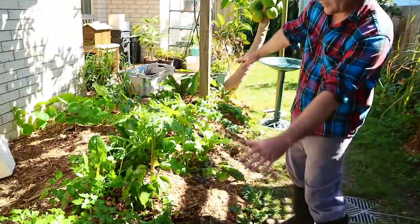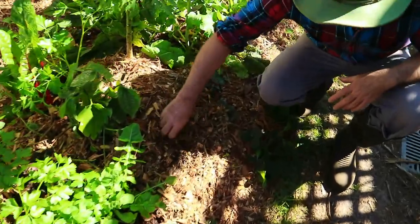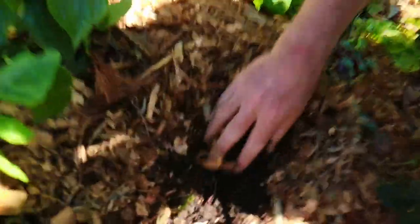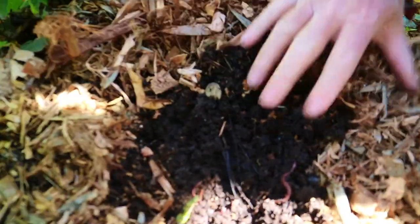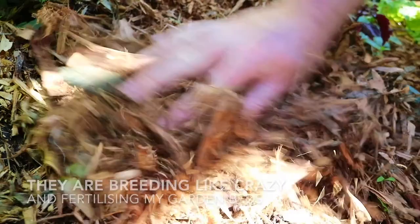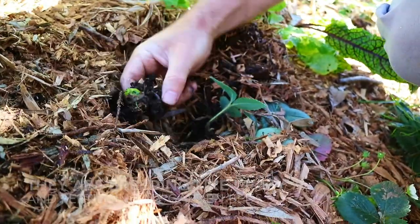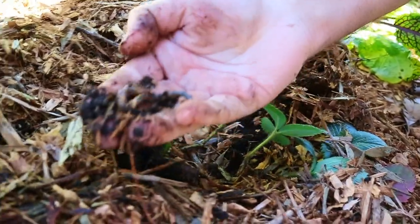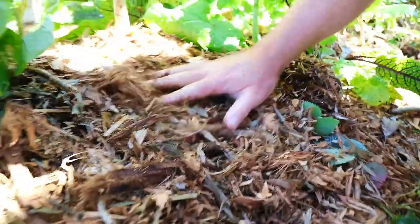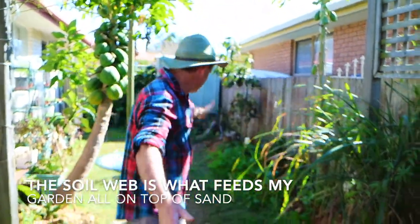Down here we've got a no-dig bed and I want to show my camera girl Karen — if I dig in here, look at the worms in there! This is just one spot and if we dig along there'll probably be more over here. Look, that's an earthworm; the ones you saw before were compost worms. This whole system is working on growing on sand and it relies on the living soil web.